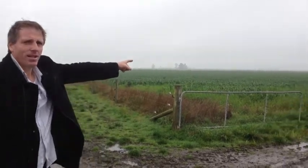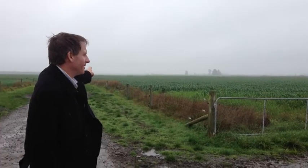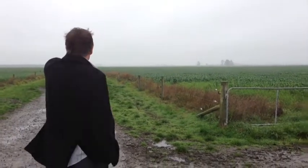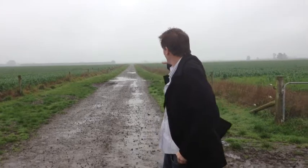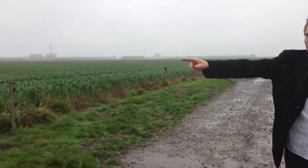Here we are in some of the paddocks that Russell drilled with the zeaceter. As far as we can see, the oats at 125 kg per hectare — great job, germinated well, consistent row all the way around.